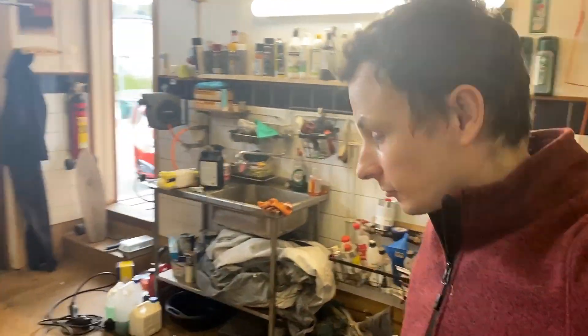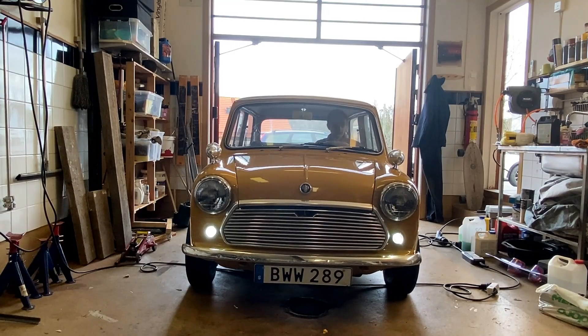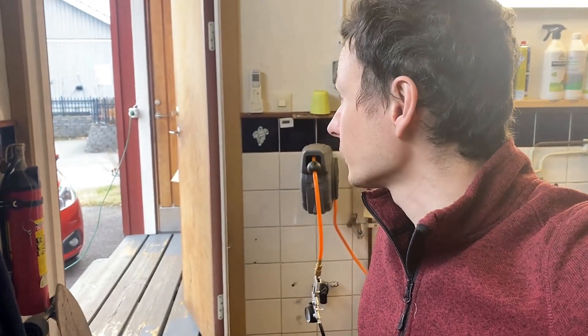I forgot to update the software to the latest version, because right now the reverse is limited to about five Newton meters. As you can see, I was barely able to move over this cable on the front tires. I need to increase that torque figure, and maybe I need to do this for going forward as well — I think I'm limited to 20 Newton meters right now. Maybe I dare to go up to 40 or something.